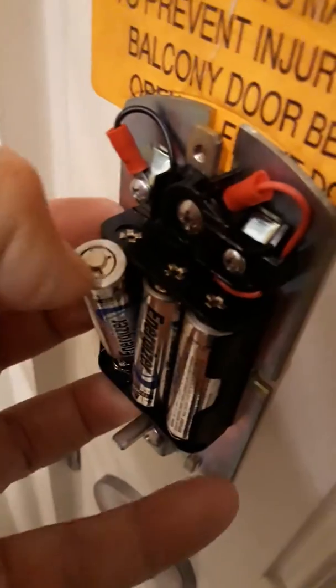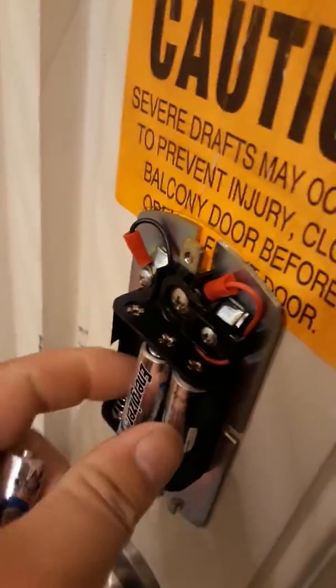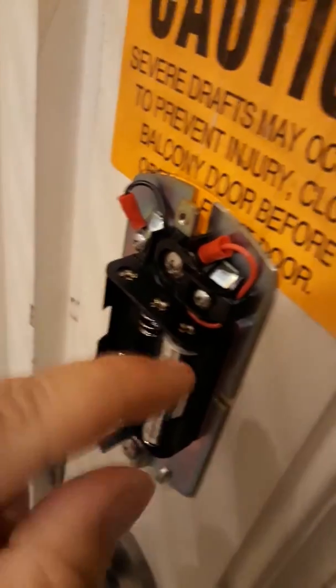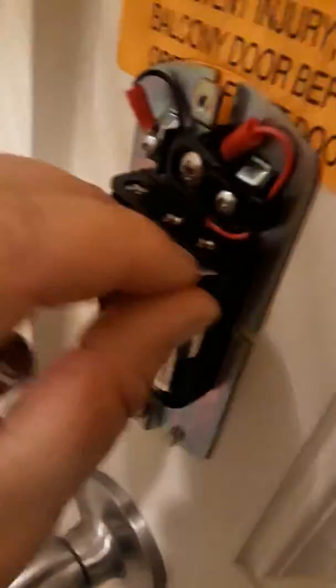There's a side that's got a spring and a side that's positive. It's got a little lead and they go back and forth. That's how you pry down against the spring. This last one is always the hardest.